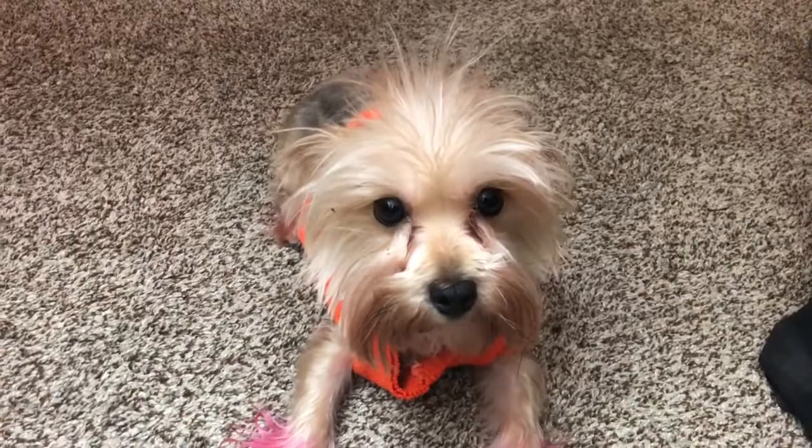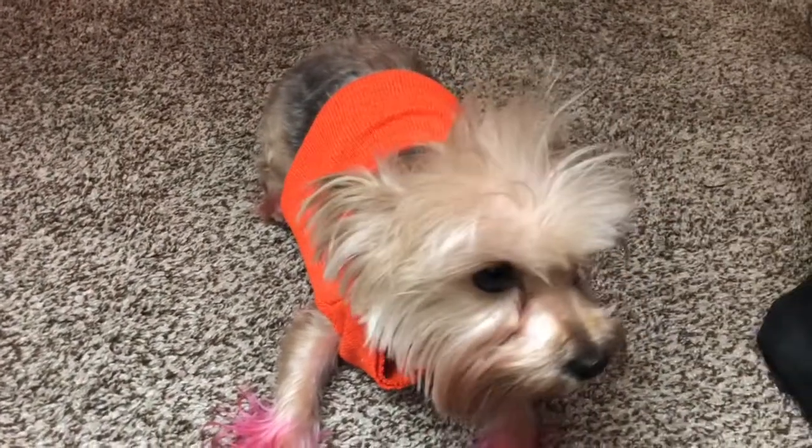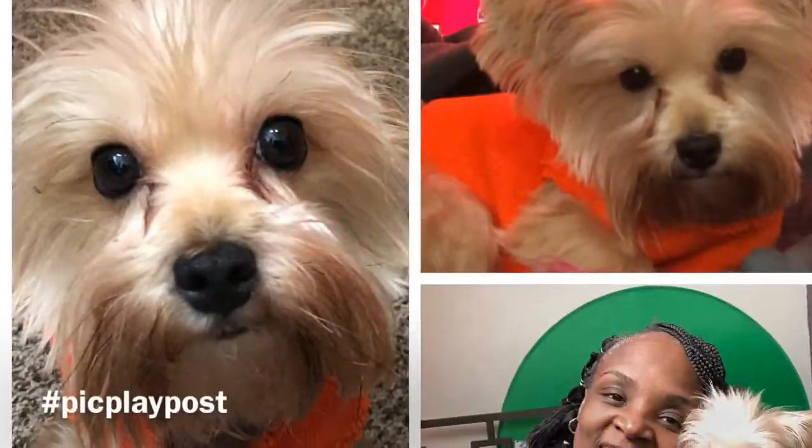Say look, show everybody your new sweater — no, we don't want to see you on the side, we just want to see your new sweater. Hi Maggie! Are you warm? You see she's not trying to get out of it either.